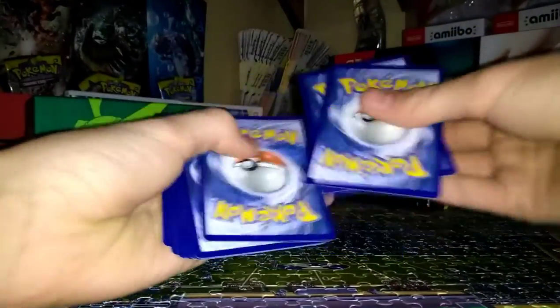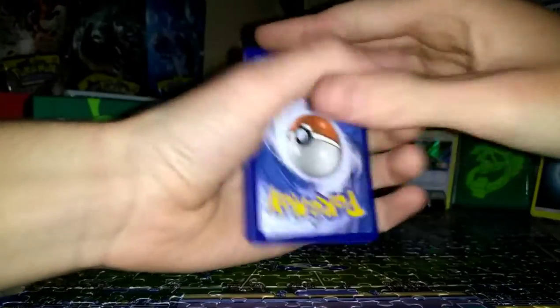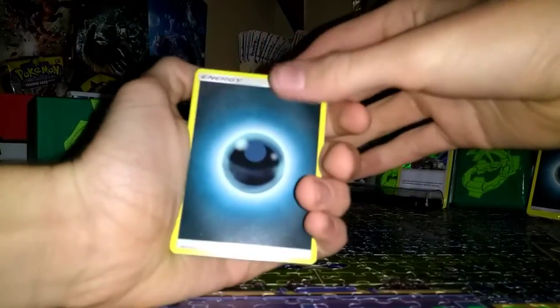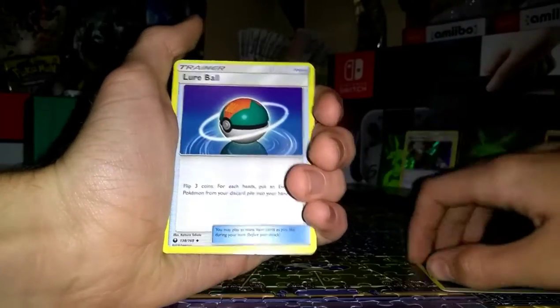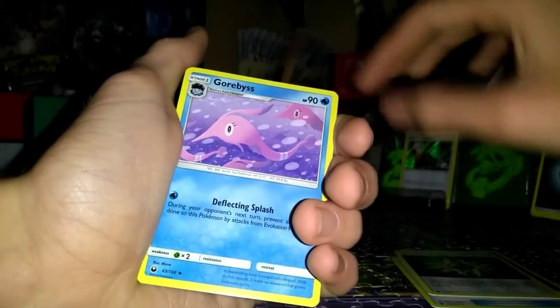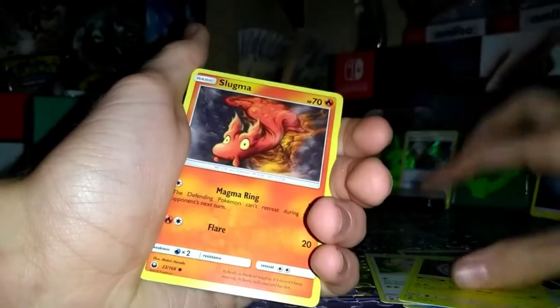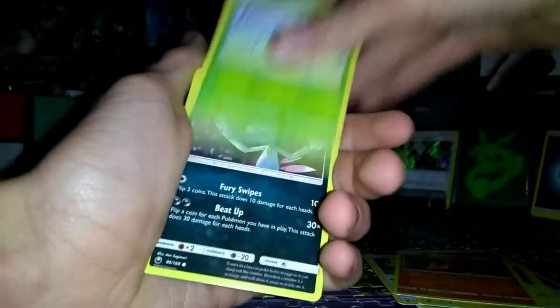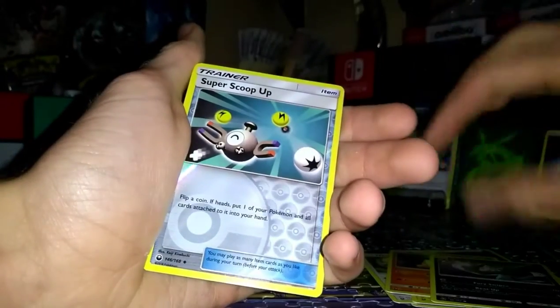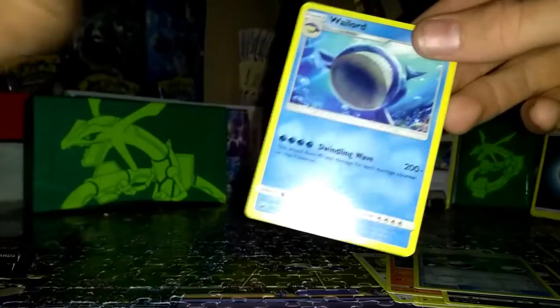Here comes Jirachi. I'm pretty sure you're guaranteed a GX and all I've gotten is two holos out of five packs so far. These last couple better be good. One, two, three, four. Dark Energy, Lure Ball, Rainbow Energy, Garbodor, Whismur, Voltorb, Slugma, Surskit, Sneasel. Reverse Super Scoop Up and regular rare — will gosh dang. Okay, let's keep going.